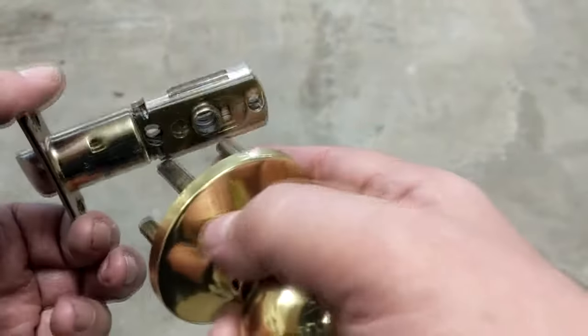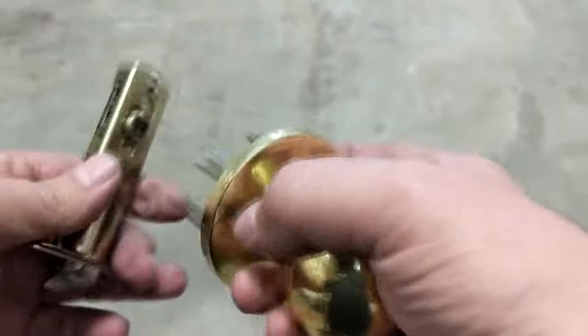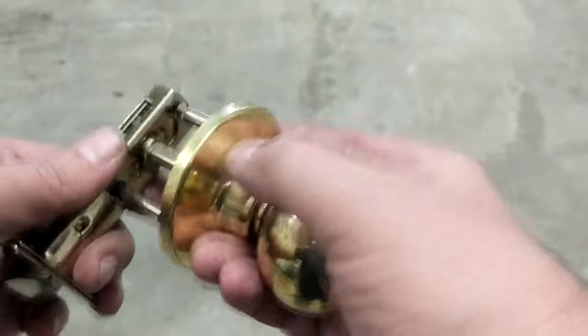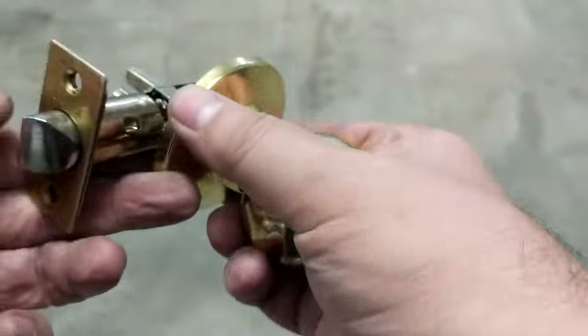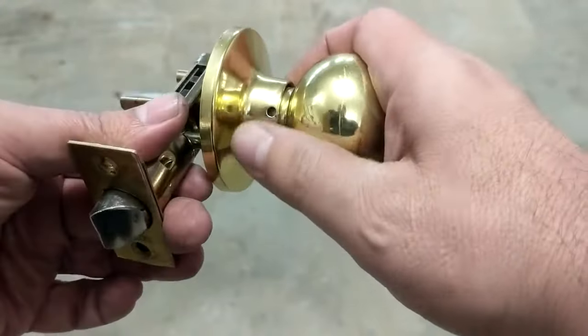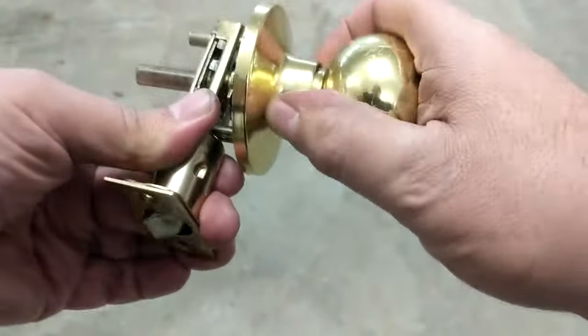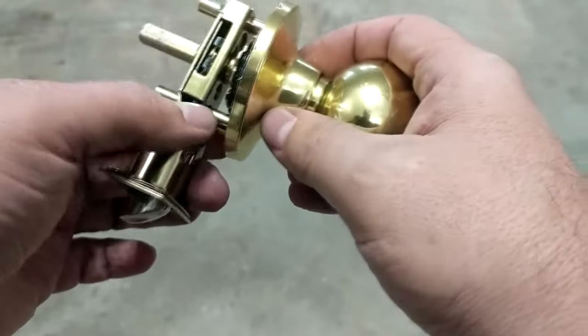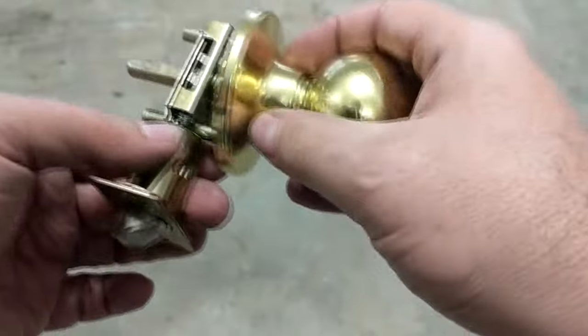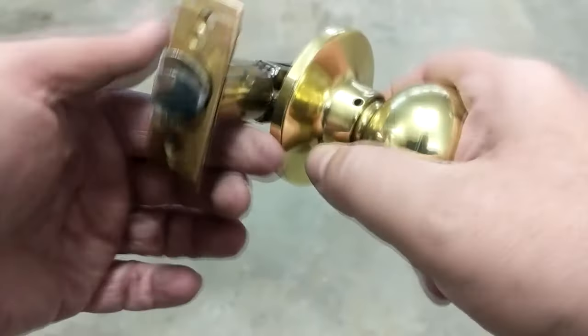Now put this together. I need to put a little bit of grease on it because it's rubbing against that hardened steel plate latch.